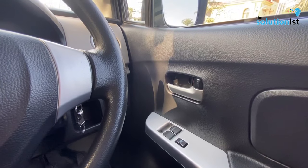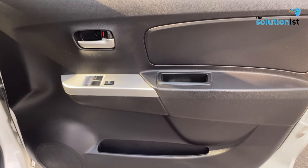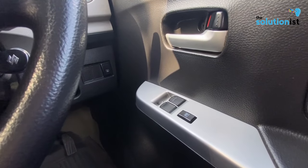If you talk about power windows, the two front windows are power windows. There is also a lock button included, and the side mirrors are power-adjustable as well.